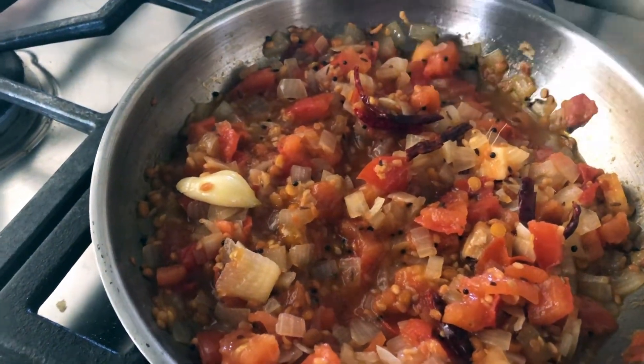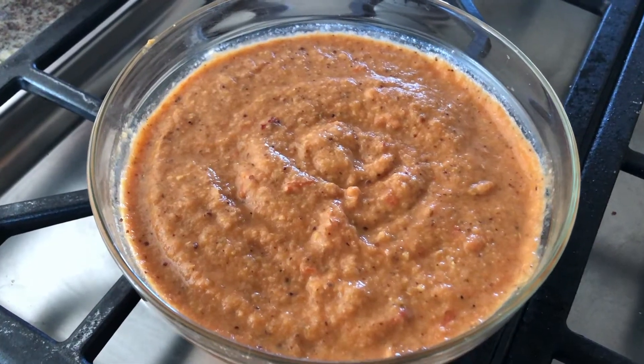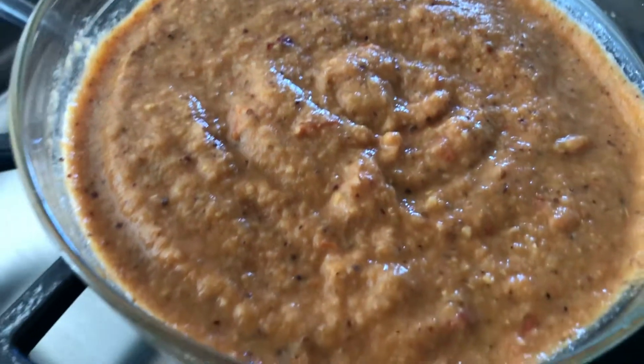I'll cool the mixture before grinding it in a blender. The chutney is blended and ready to eat.